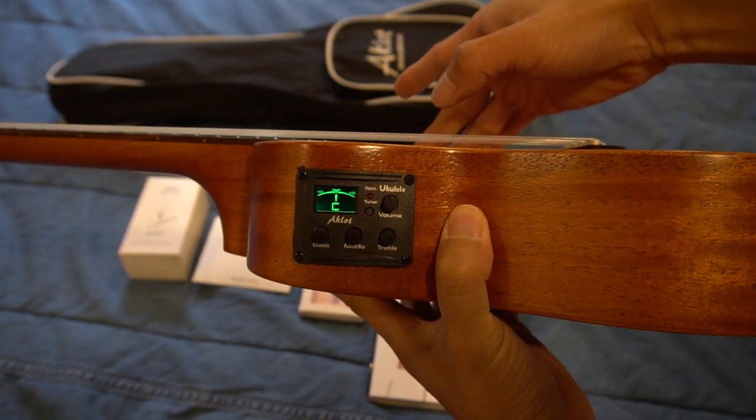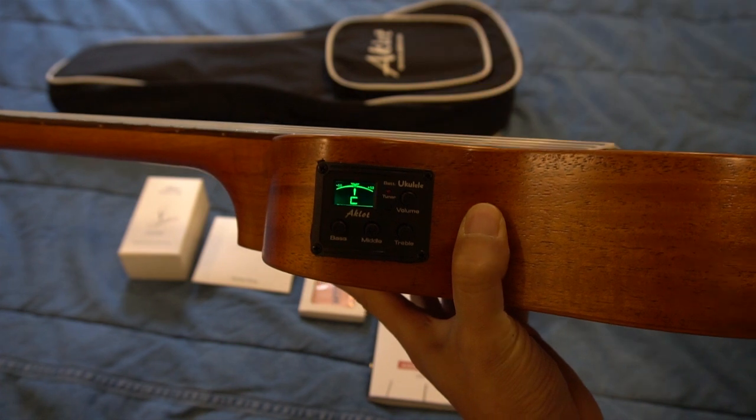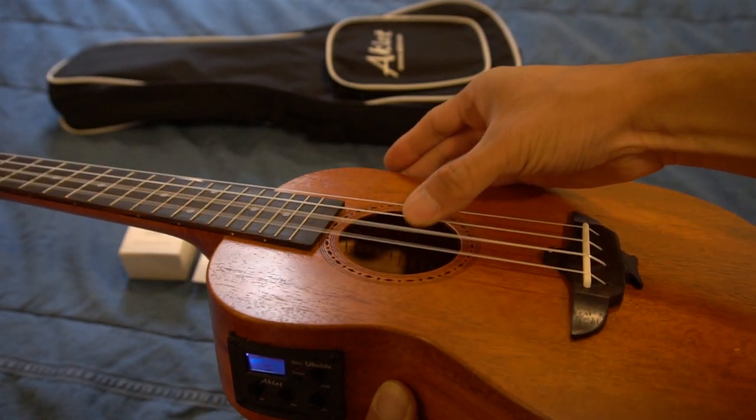I did find that with the new strings, you do have to end up tuning and retuning often for the first week or so, before the strings have a chance to settle in.